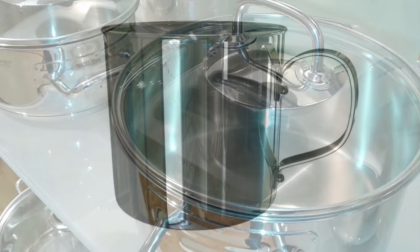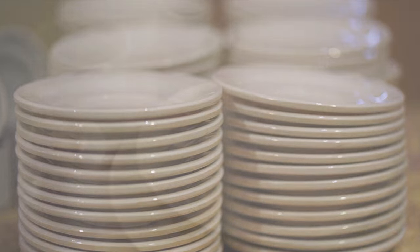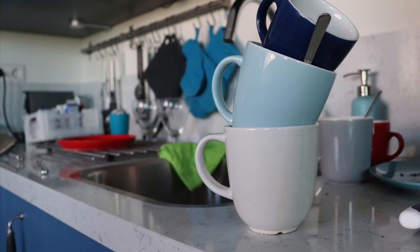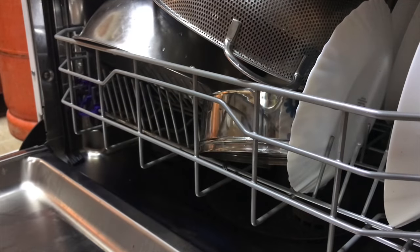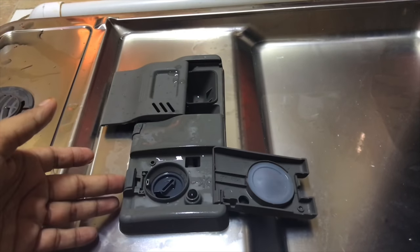I keep all my steel vessels, plates, glass bowls — even steel vessels with strong handles are fine. You can also keep glassware, ceramic plates, or any baking dishes. Now after loading, there are two sections to add the cleaning products.